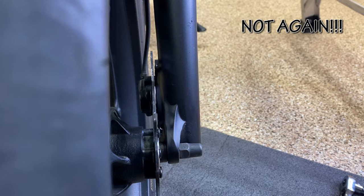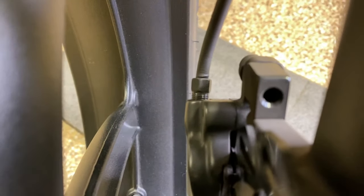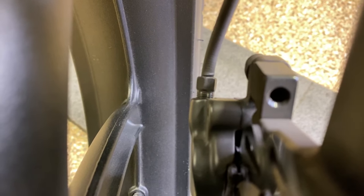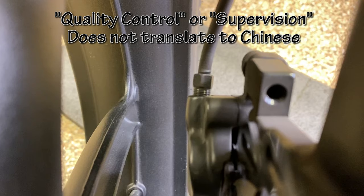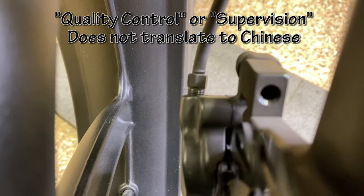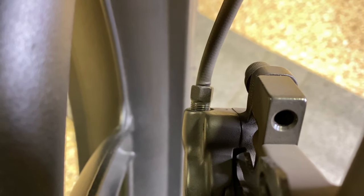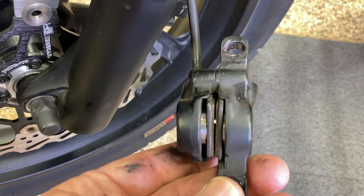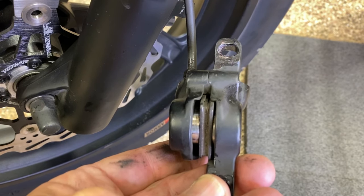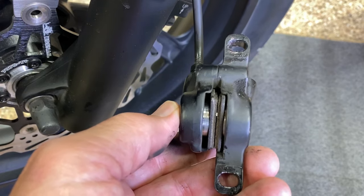I want to show you how this compression fitting right there in the middle, where the hydraulic hose goes onto the caliper, is cross-threaded — they couldn't even get that started and threaded on straight. I'm documenting everything. Look at that cross-threaded China fitting. Here's my proof: we've got the caliper off and squeezing the brakes — only the outside piston has the majority of the movement.